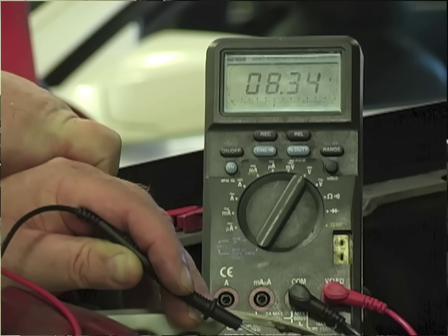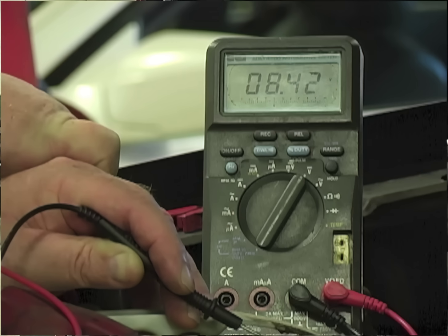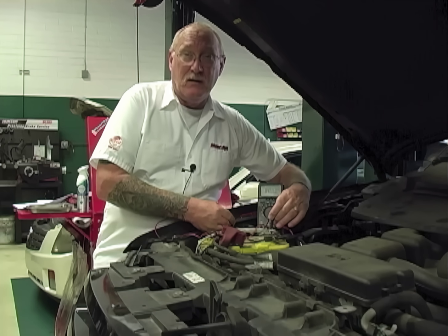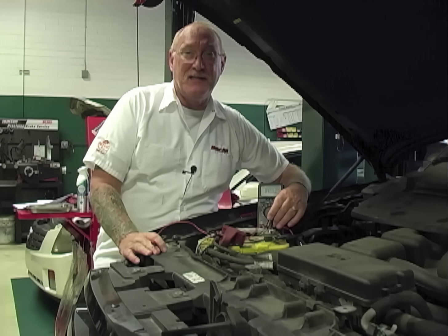Now wait a minute. Negative meter lead is on the negative battery post. Positive meter lead is on the ground. How am I reading voltage? If you're asking yourself that question, you need to stick around and watch this edition of The Trainer.